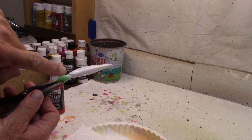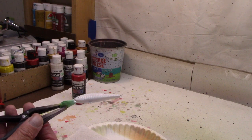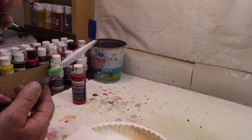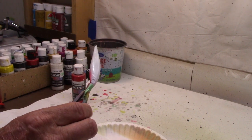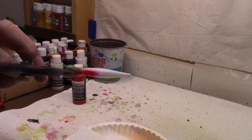Right on the end of the belly here, up in the front, we've got a little red, so we're going to go with a little bit of Createx transparent bright red. We're just going to go probably from the eye that holds the hook forward — that's about as far as I want to go. Just a little, we don't want much. Let me clean back up, we're going to go on to the next step.